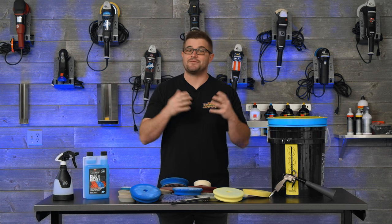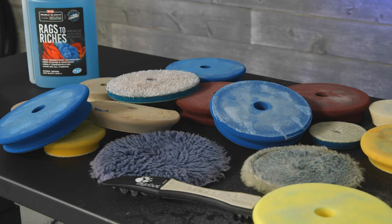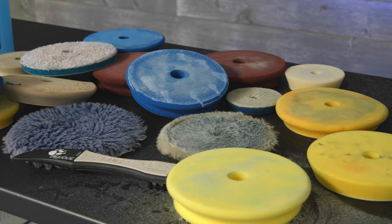So first and foremost we need to discuss the different types of polishing pads, and yes there are different types because there's different substrates for different polishing needs, whether it's heavy cutting or fine finishing.